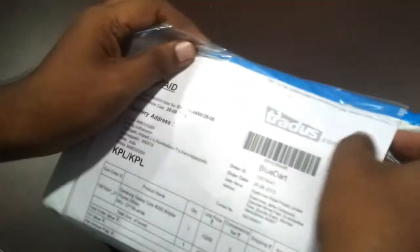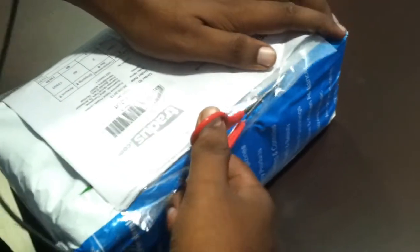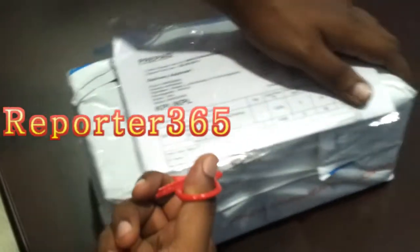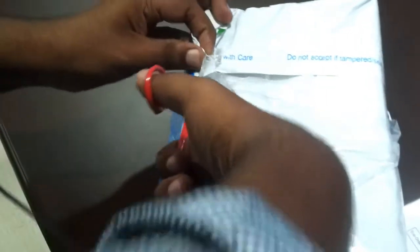Let me unpack this delivery pouch from traders.com, and then we can have a look at how this Samsung Galaxy Core is packed by Samsung. They pack it very tightly, so it's very difficult to unpack. I don't know why they had turned it like this.